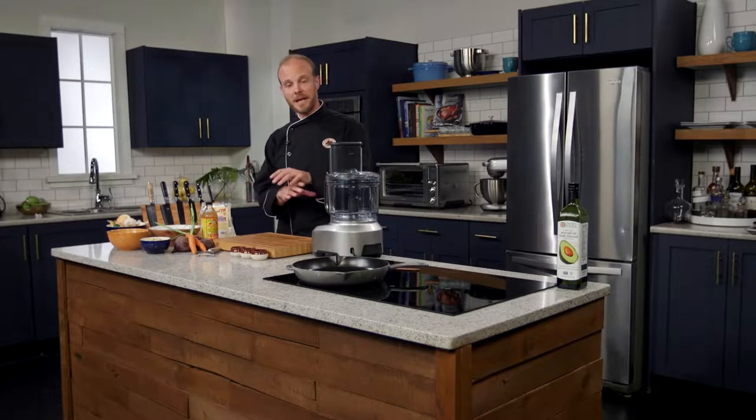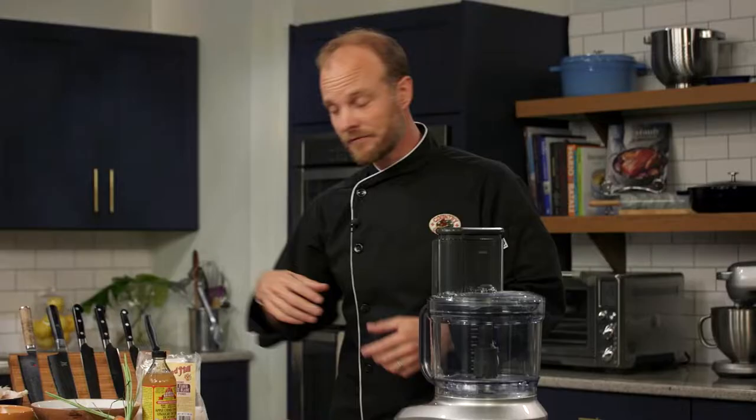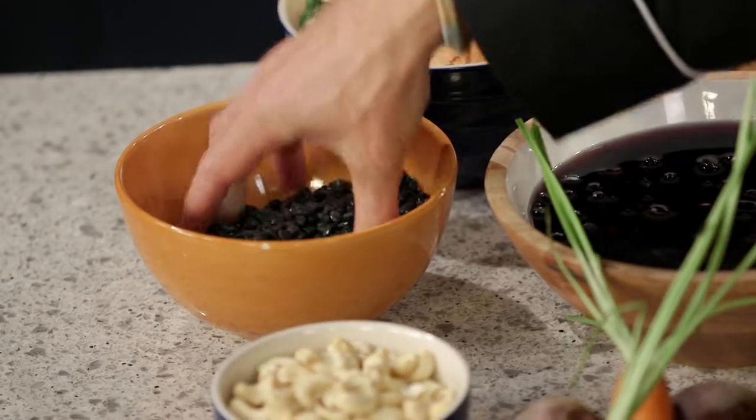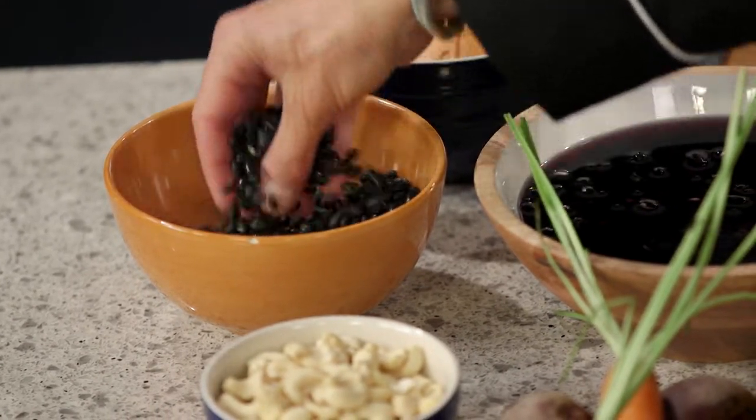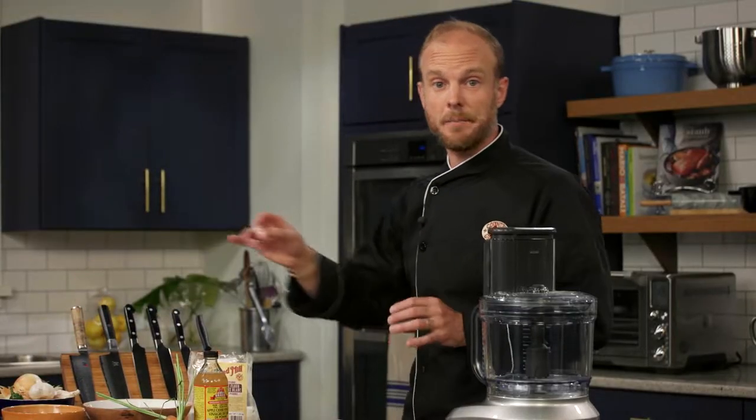It's really important to make sure that you cook the beans yourself. We want to end up with a nice, dry bean before we start mixing. If you go with canned, it's really hard to get all that liquid off the beans. Buy them from the bulk aisle — super cheap, about a third of the price of buying canned. Well worth your time and effort to learn how to cook beans from scratch.